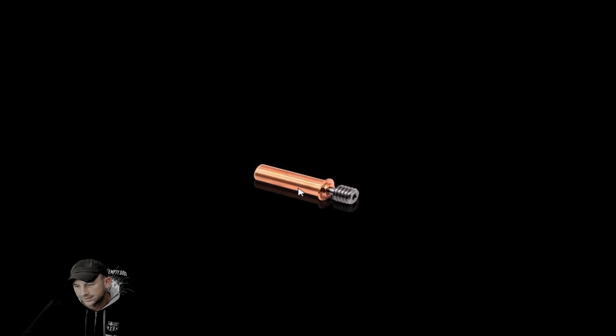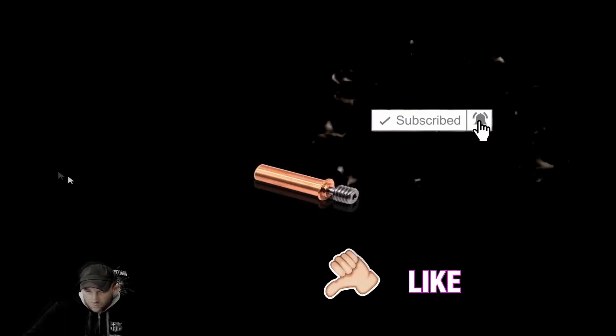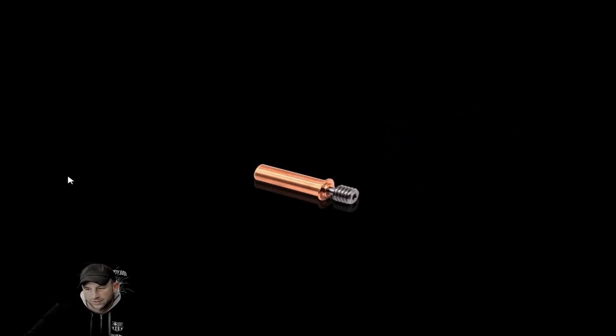We don't usually run into this problem a whole lot no matter how much we print — it doesn't really affect us. We hope this video helps you with your filament issue. If this was one of the topics that helped, great; if not, keep watching out for others and we'll keep putting out more videos.